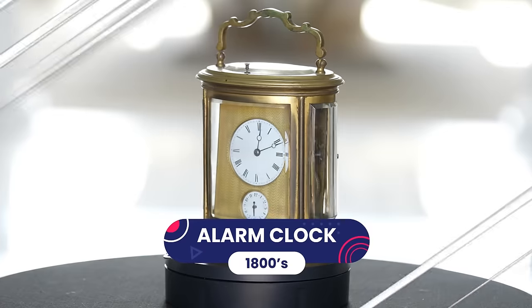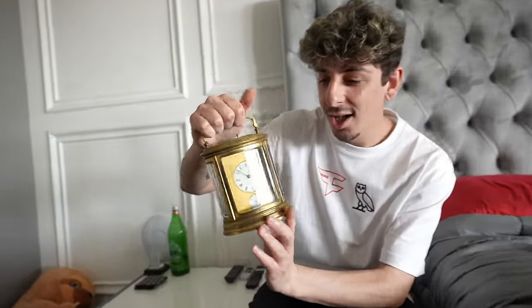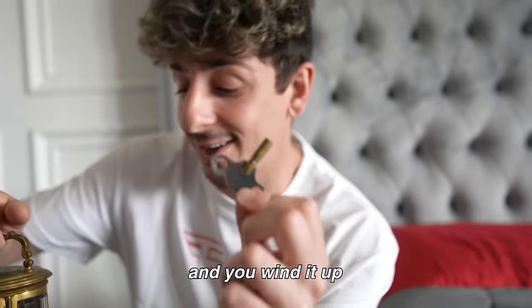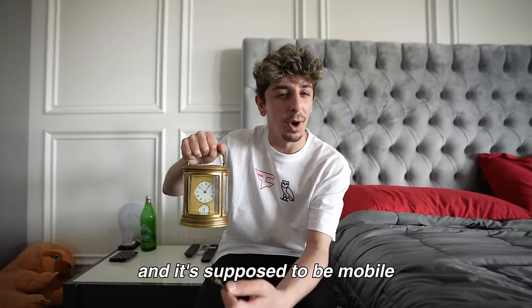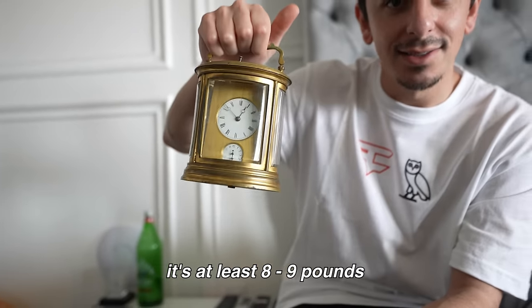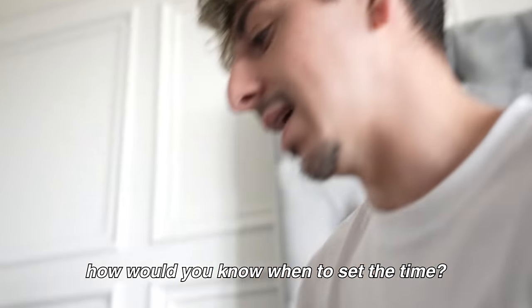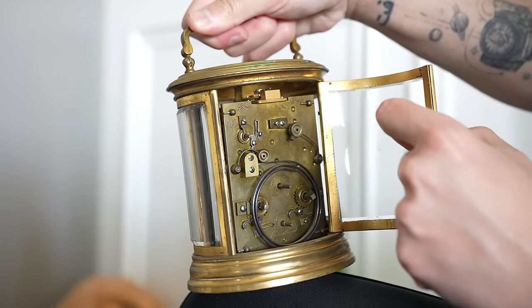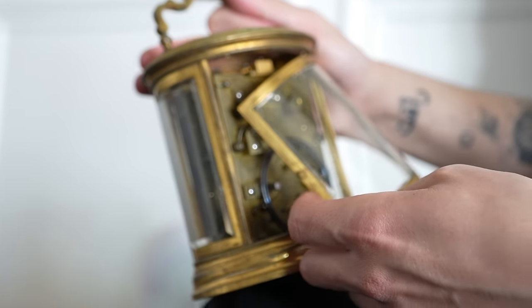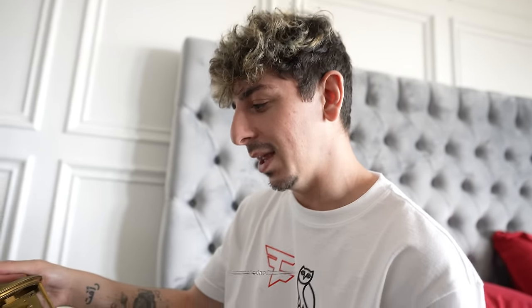This is what an alarm clock used to look like back in the 1800s — it's called a carriage clock and it has an alarm built into it. The way you set it is by using this key and you wind it up. This thing is heavy — it's supposed to be mobile; people would actually travel with it, but it's at least eight or nine pounds. It's like a little factory back there. A product 140 years old — I expected nothing less.